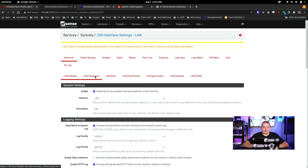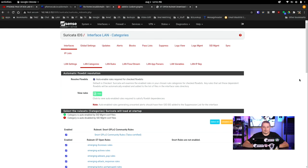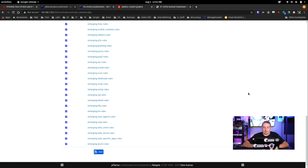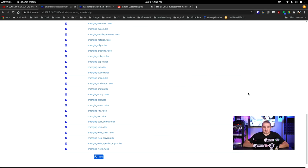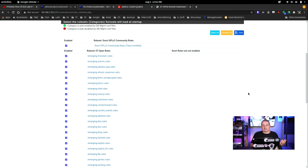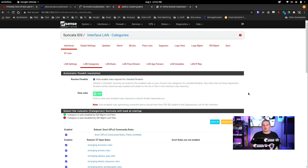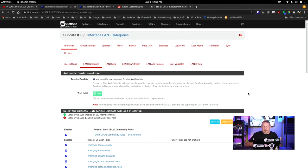We create the interface, then go to categories. I'm going to select all. Based on the global settings, we pulled in the emerging threat rules and the Snort GPL rules. You can go further and get paid Snort rules if you want, which will make more rule sets show up here. I checked the box on all of them, but warning: by doing this, I now have the most potential for false positives. The more rules you check, the more you have to think about which rules really matter for each interface. Selecting all on all interfaces creates the most amount of work for rule tuning.